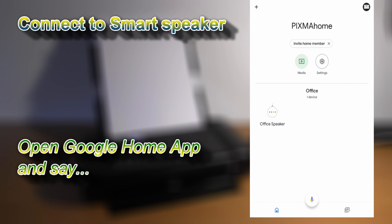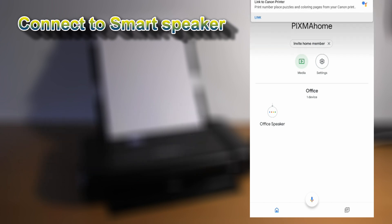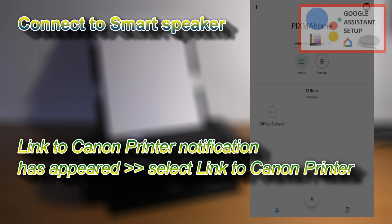Hey Google, talk to Canon printer. It looks like your Canon printer account is not linked yet. You can link Canon printer to your Google account from the Google Home app.